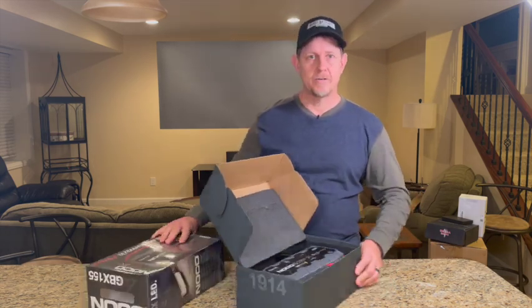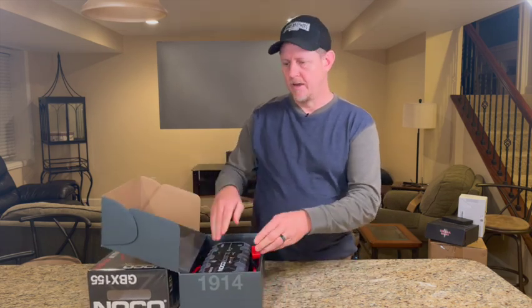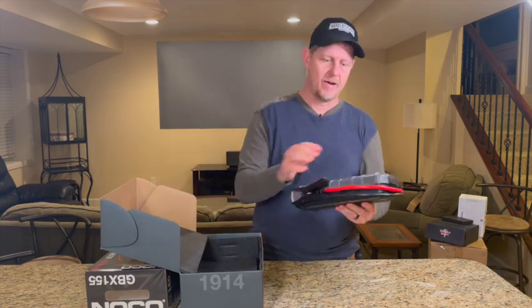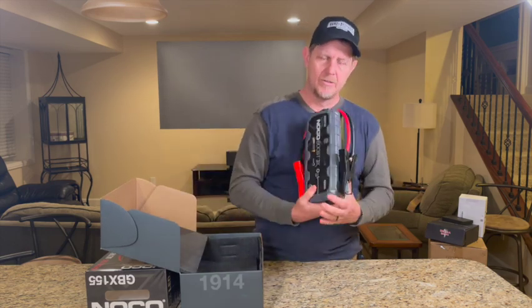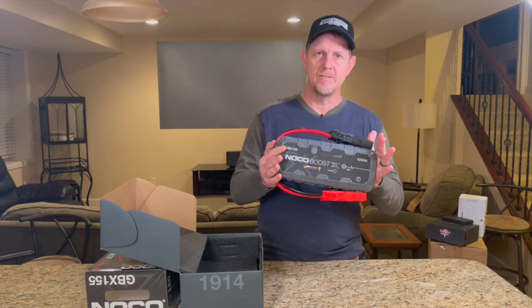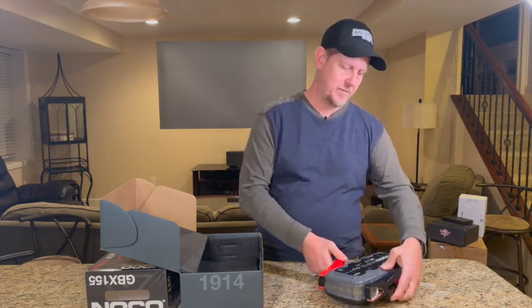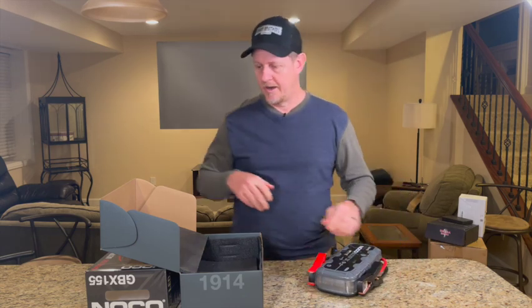Around the farm, I'm sure we'll get use out of it. We've got tractors, we've got a forklift coming, we've got some bigger tractors on the way. And this thing is stout — look at the size of this. The X, they say, is for extreme, so it's going to be able to handle those larger engines.